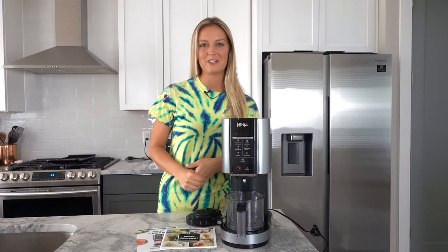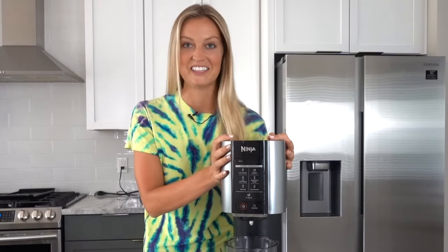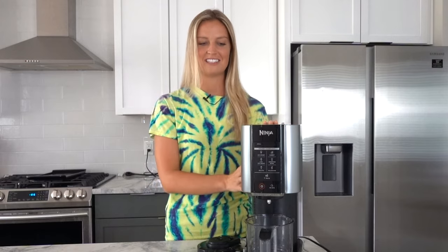Hey guys, welcome back to my channel. I am Nicole. I am so excited for today's tutorial video because I am obsessed with this machine. This is the brand new Ninja Creamy. It showed up on my doorstep last week and it just came out, so I have to show you guys how to use this.